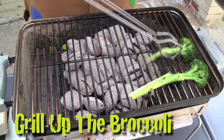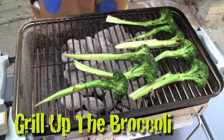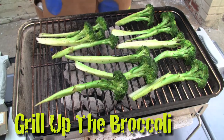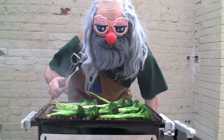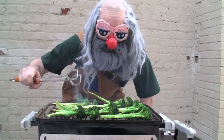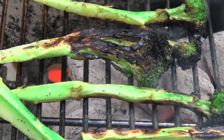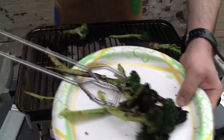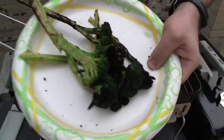Now we want to fire these little guys up. So get your tongs and start slapping them across the grill. Be sure to place them across the bars like I'm doing, so that they don't slip through into the coals. Now be sure to flip these boogers often to get a nice crispy char all around. Get them cooked up nice and evenly. Once you get all these little green trees charred up nice all around, take them off the grill and toss them onto a plate. Let them cool off just a few minutes.